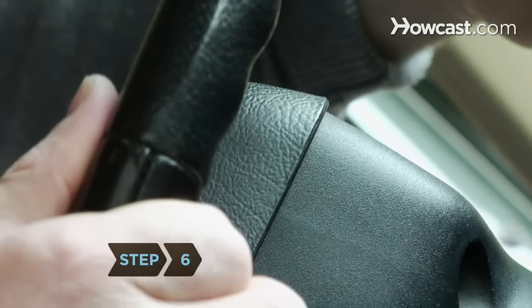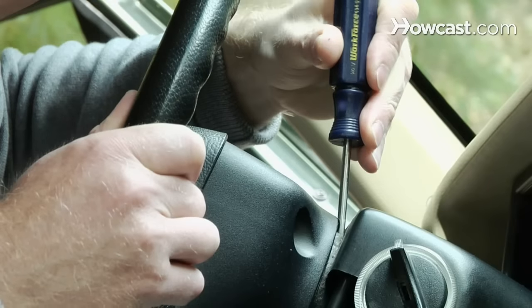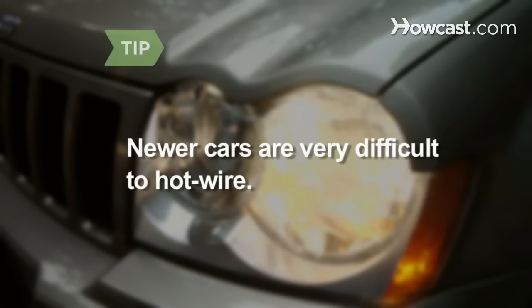Step 6. Deal with additional security. In some cars, the steering wheel's lock bolt can be pried open by jamming a screwdriver between the top of the steering column and the steering wheel. Newer cars have complex wheel locks and electronic key systems that are nearly impossible to circumvent without tools and in-depth knowledge.